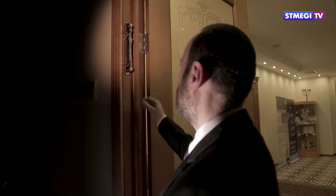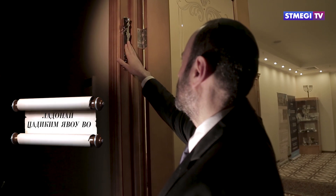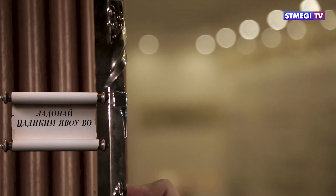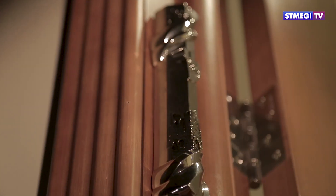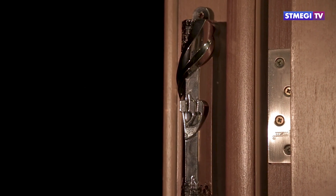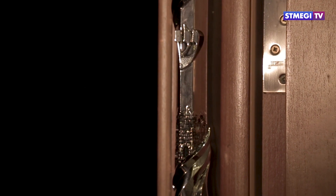После прикрепления произносим: «Это врата Господа — праведники войдут в них». Если мы прикрепляем несколько мезуз подряд, то достаточно произнести благословение один раз.